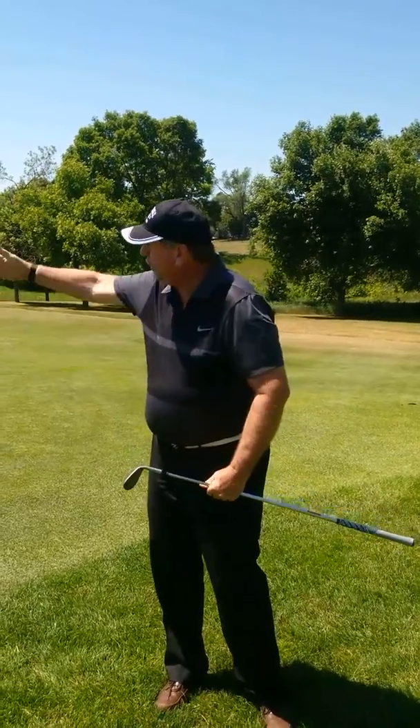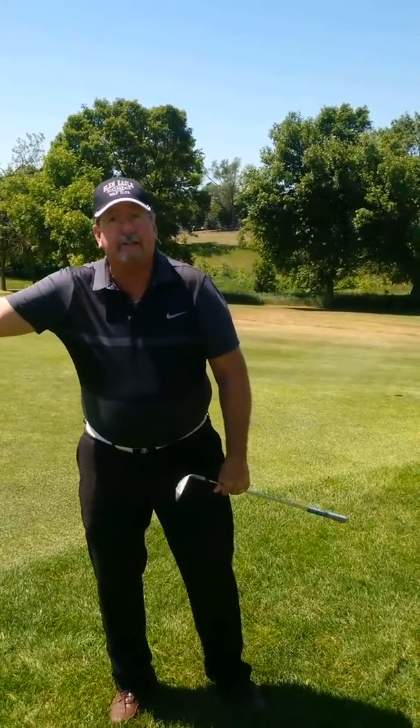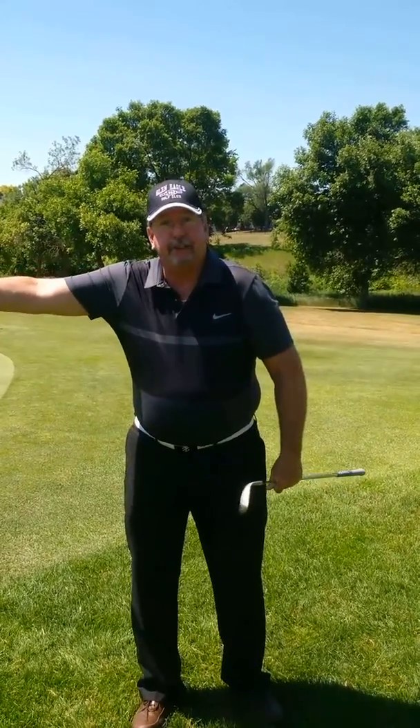If I'm 30 feet away from my target and I'm using a sand wedge, I'm going to try to make it land on the green about 15 feet away — so it's 15 feet and it'll release 15 feet. If it's a pitching wedge: 15 feet landing, it'll release 30 feet. If it's a 7-iron: 15 feet landing, 45 feet release. And if it's a 5-iron: 15 feet landing, 60 feet release.